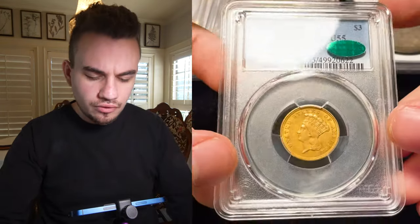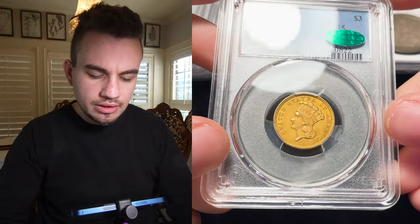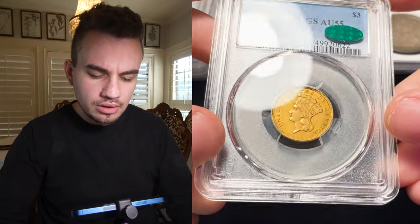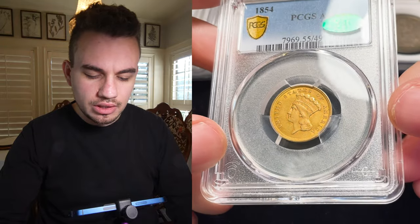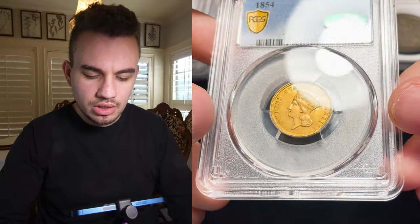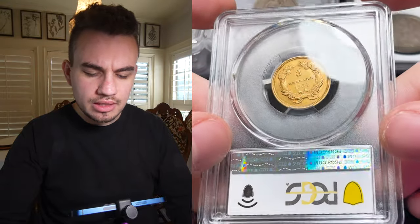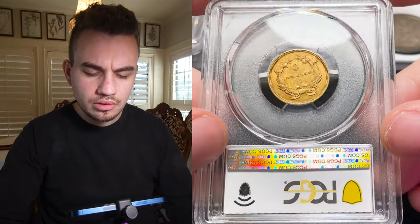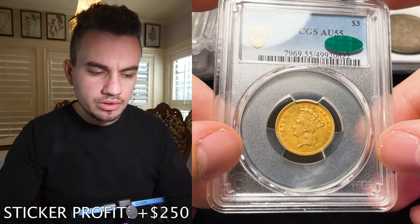Then we have an 1854 $3 gold piece in AU55. It did come back with the sticker. Just look how nice the surfaces are — nice subtle wear going across the cheek there and in the fields. On the reverse it has a similar story, never messed with, and it did come back with the sticker.